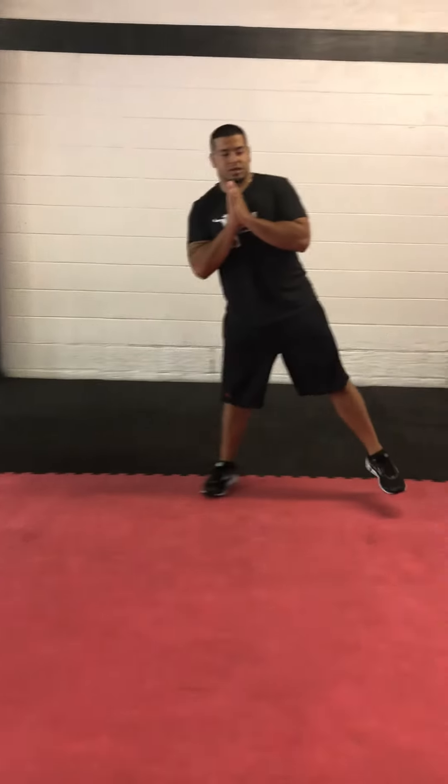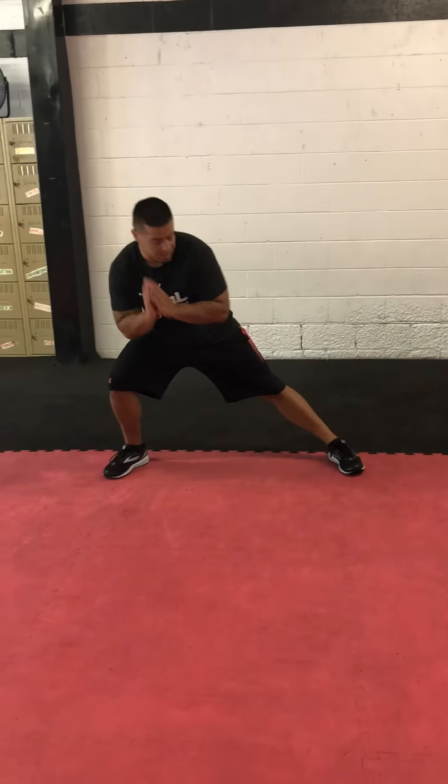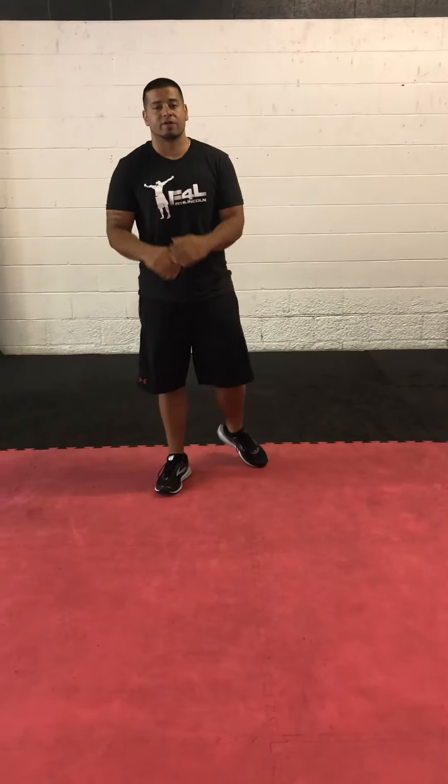Basically, you're just going to go side to side. Remember, the only thing you have to think about is the leg that moves is the leg that bends. The other one stays completely straight out. So that's a side lunge — let us know if you have any questions on that.